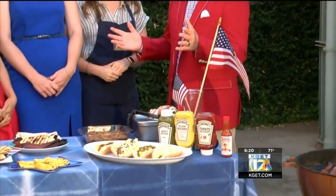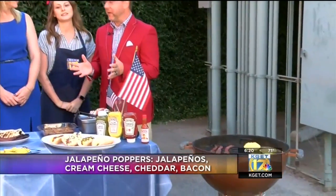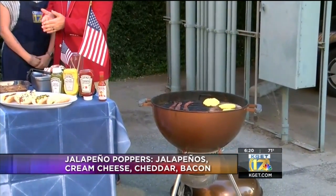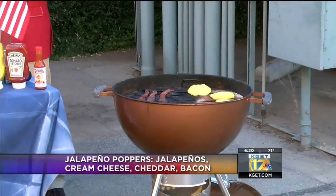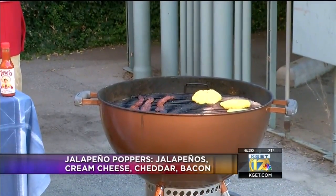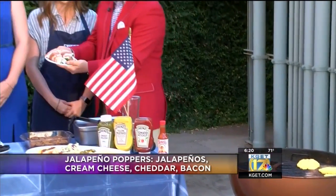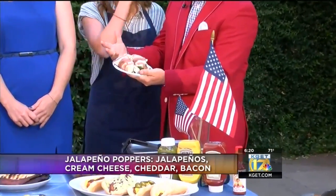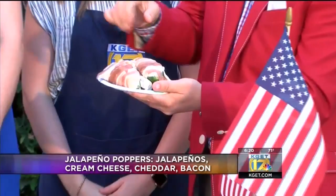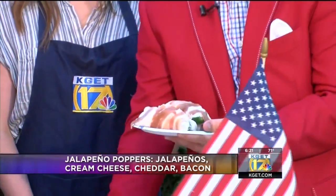I love jalapeño poppers. I love anything with bacon, as you guys know. So really simple — there are two different ways you can do jalapeño poppers. Either you slice the jalapeños and make sure you get the seeds out, unless you really want a spicy jalapeño. Or you can just core them. You just take the core down the middle and then put the cream cheese and all the filling in the middle. These are split jalapeños, and what you can do is take cream cheese, put it in a bowl, add some cheddar cheese, mix it all together. I just went with straight cream cheese on these and then wrap them in bacon.